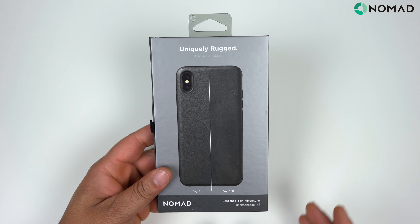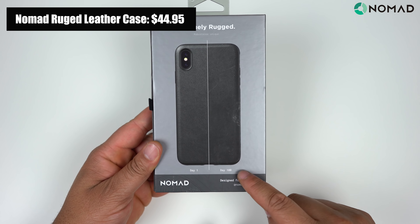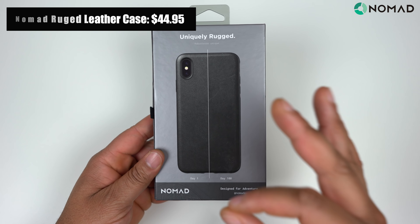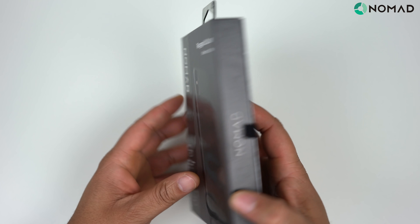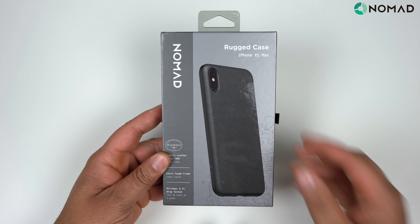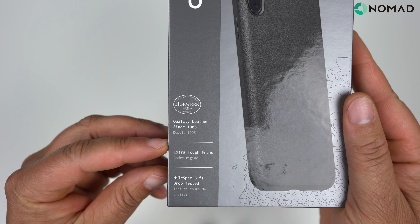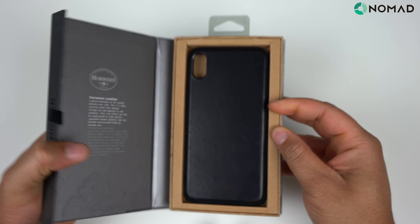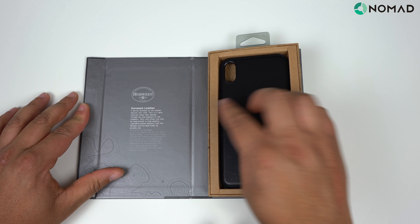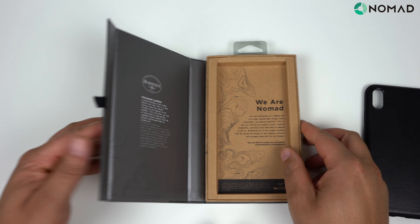Let's take a look at the Rugged. It does have that leather back — you can see it says Day One and then Day 100, so you know you're going to get that nice wear with leather cases. If that's not your thing, leather may not be for you. Reading some of the specs: quality leather since 1905, extra tough frame, and six feet of drop protection. It uses Horween leather, and you always get that nice Nomad presentation.